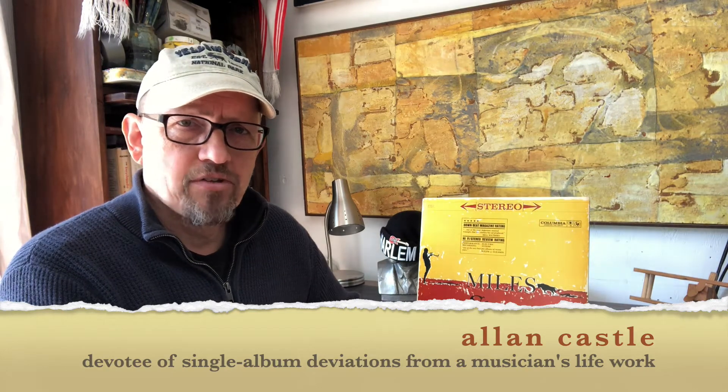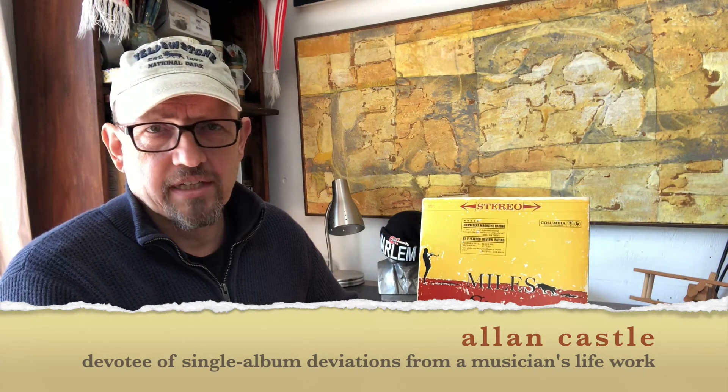Welcome to episode 107 of 10-Minute Record Reviews. This time I'm going to talk about Miles Davis's 1960 release, a collaboration with Gil Evans — Sketches of Spain.